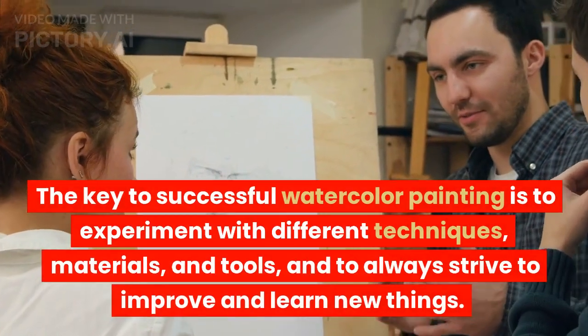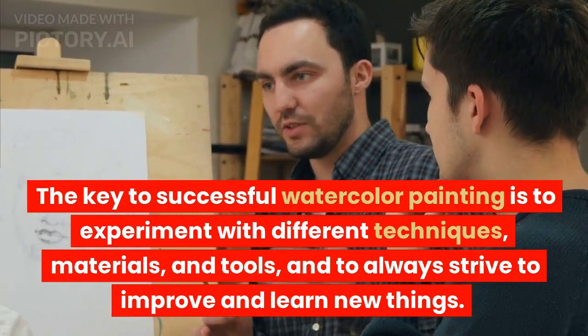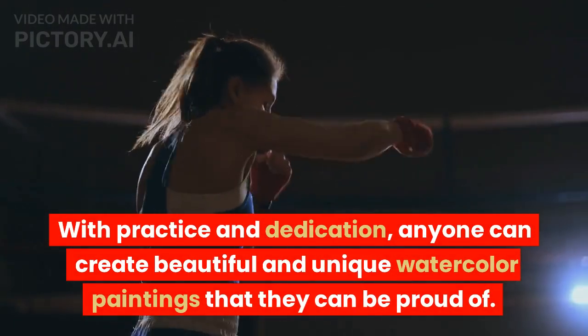The key to successful watercolor painting is to experiment with different techniques, materials, and tools, and to always strive to improve and learn new things. With practice and dedication, anyone can create beautiful and unique watercolor paintings that they can be proud of.